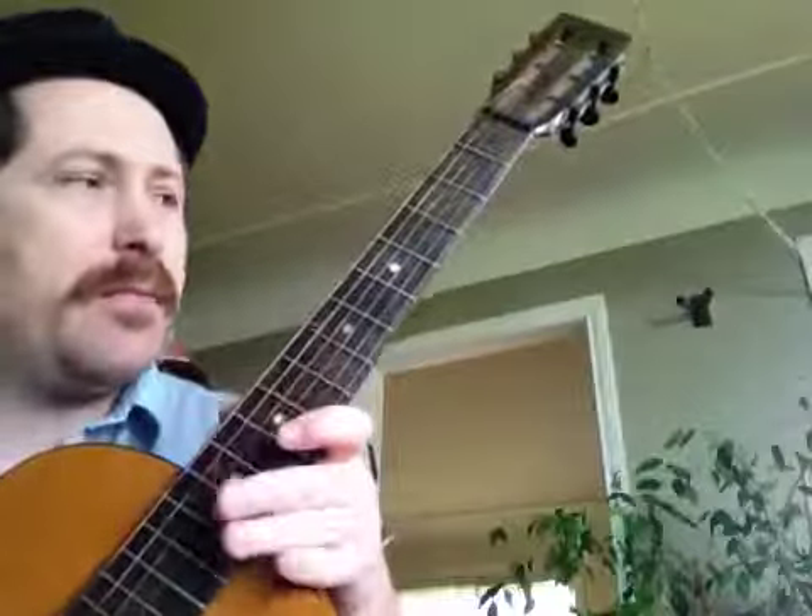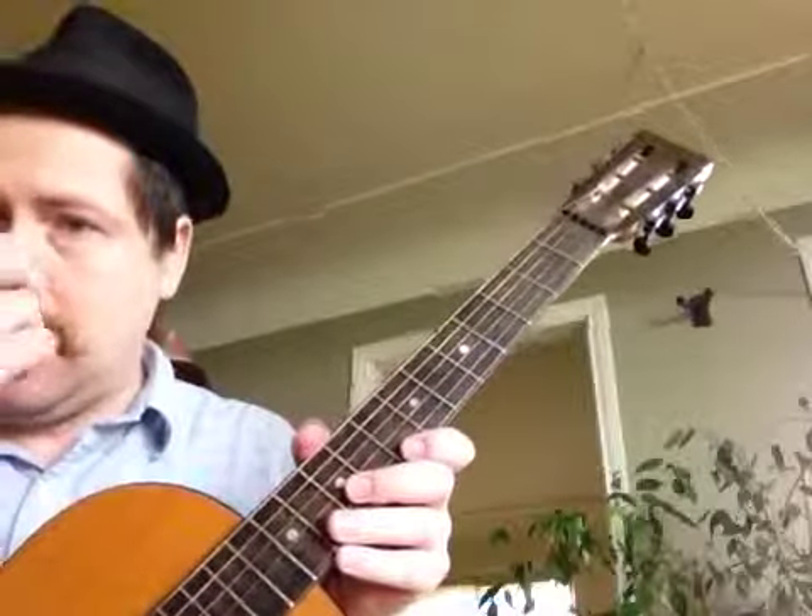This is just a fingerpicking thing for the Bare Necessities. One thing to note is that when you're finger picking, you don't ever need to put down a fret for a note that isn't going to be played.